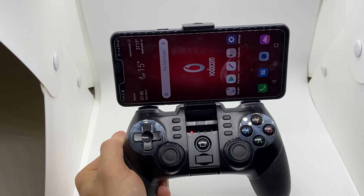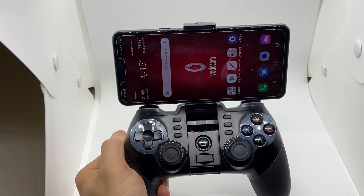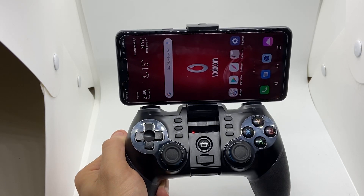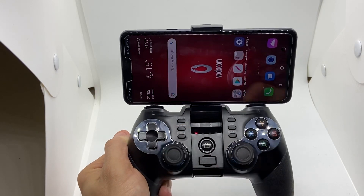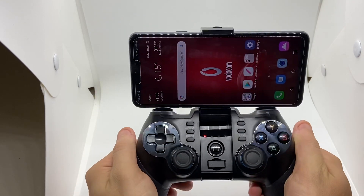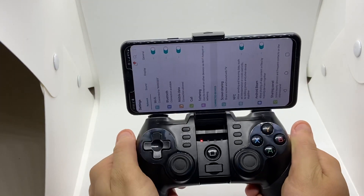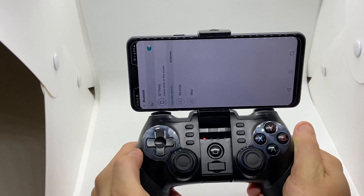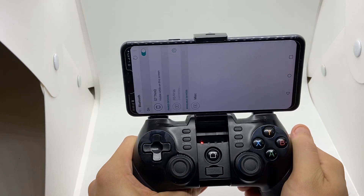It uses the capabilities of iOS, Android, and PC. Today we're going to show you how it works for Android. You press the Android button and it flickers a bit. Let's just see what happens — there you go, it picked up.